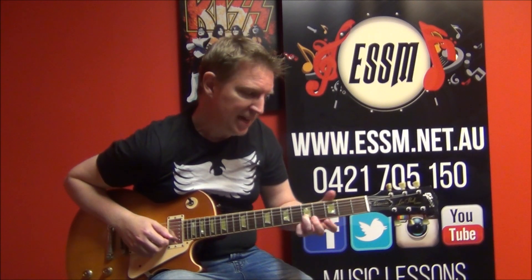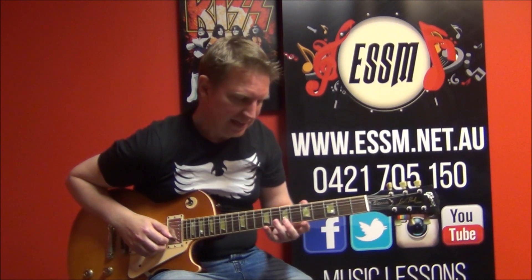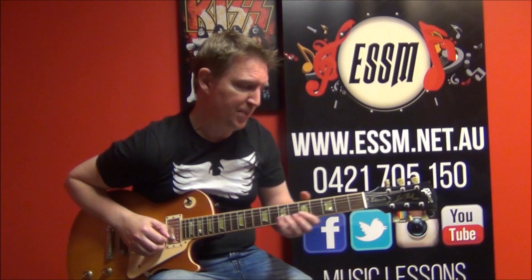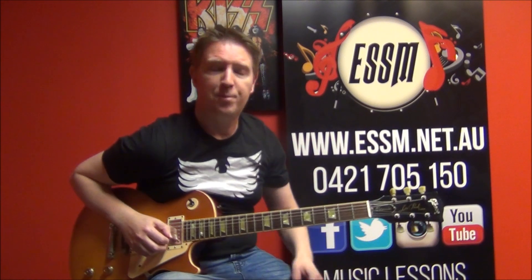Then going to the fifth fret, bending that until it sounds like the note at the seventh fret — so a whole-tone bend for those of you who know about your bends. If you don't know how to bend, look up my video in the video description below, or the tab appearing above me now.